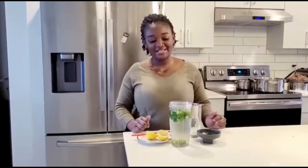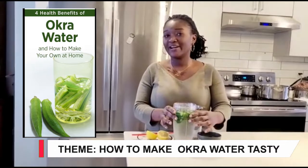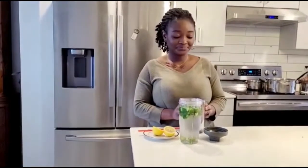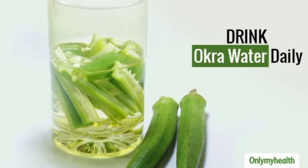Hi guys, this is Tromae, and today I'm gonna show you how I make easy-to-drink okra water. I leave okra in water all night, then in the morning I drink it — it is very, very healthy for a man as a woman.